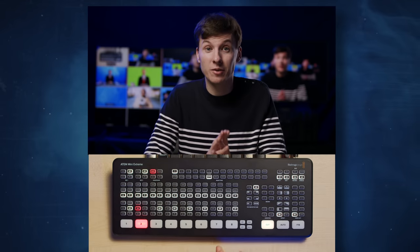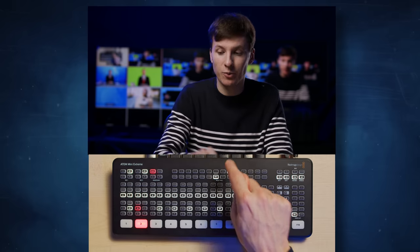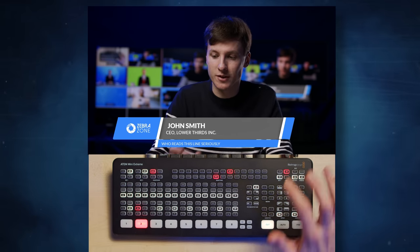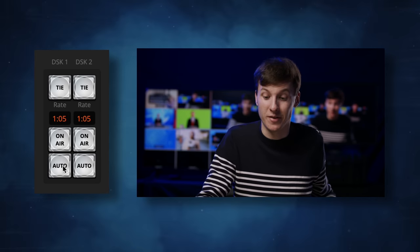I'd like to show you three different workflows for lower thirds: a simple one, a better one, and my go-to technique. The most simple workflow is using the ATEM Media Pool. You can make 20 different lower third stills before the show, saved as TIFF files with alpha using Photoshop, then bring them up with a downstream key and a simple fade by pressing the auto button. In the select bus I select downstream key one, select media player one where I have my lower third, press the downstream key one button, and it's on air. Using the ATEM software I can add a small fade to make it smoother. The only downside is that each time you change speaker, you have to load the next file from the ATEM Media Pool to the media player.